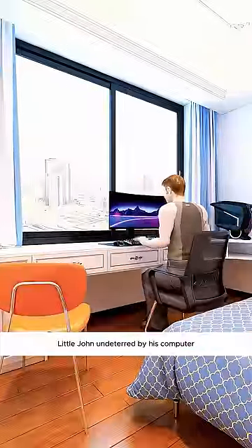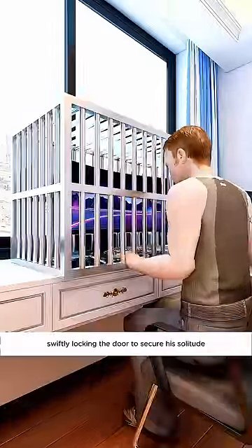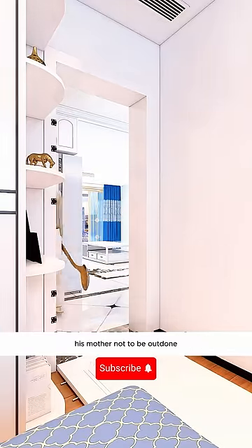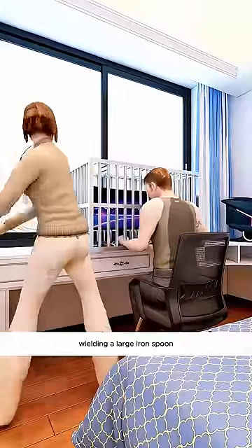Little John, undeterred by his computer being locked up by his mother, continued playing games, swiftly locking the door to secure his solitude. However, his efforts were in vain against his father's formidable entrance technique. His mother, not to be outdone, forcefully entered the room wielding a large iron spoon.